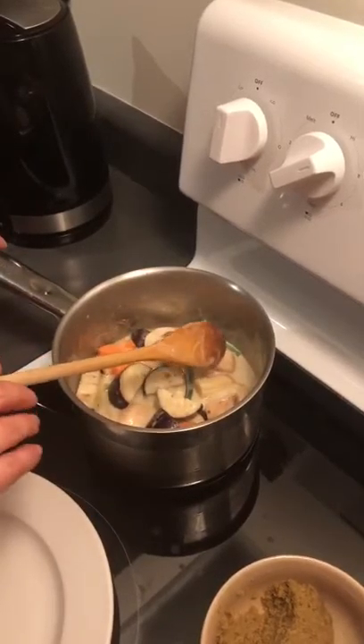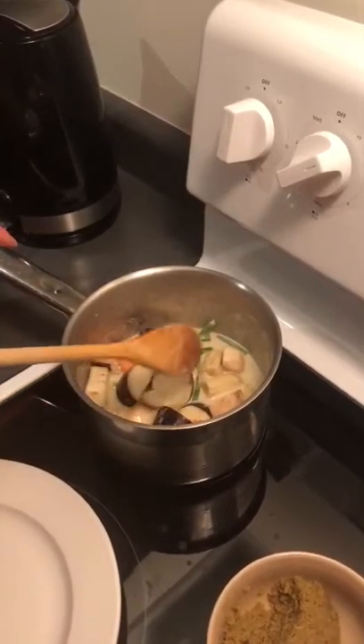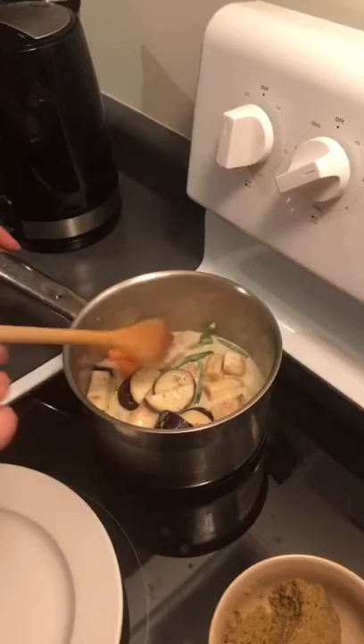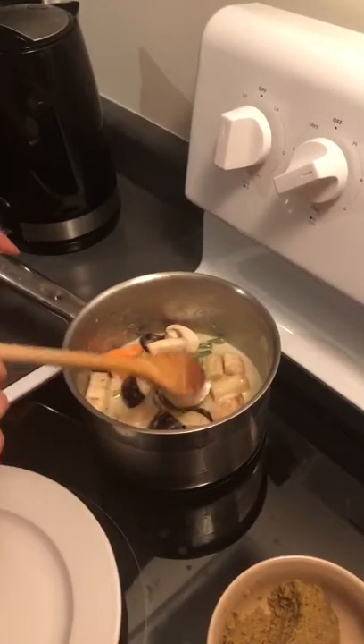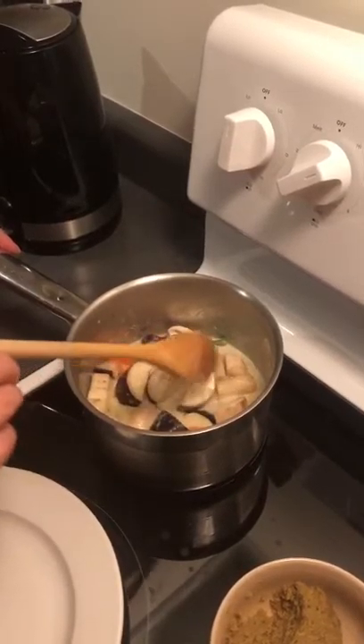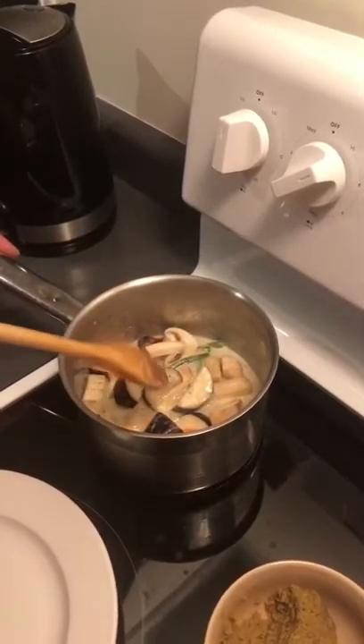We put everything together and then cook until it is soft and ready. We leave it about five minutes in the pot.